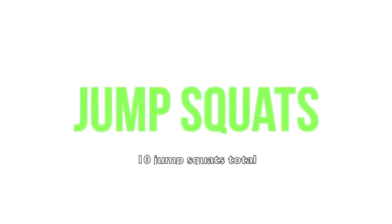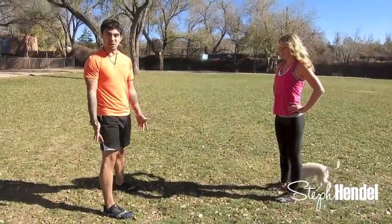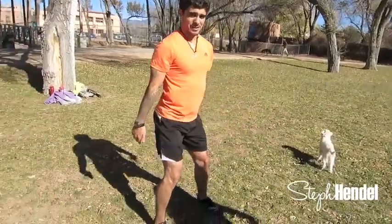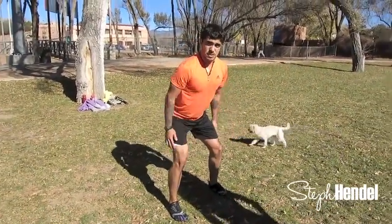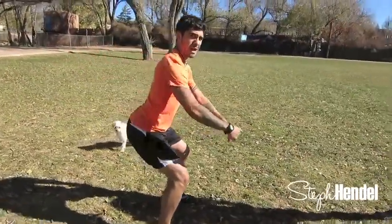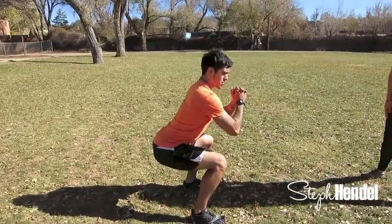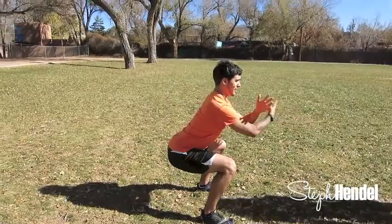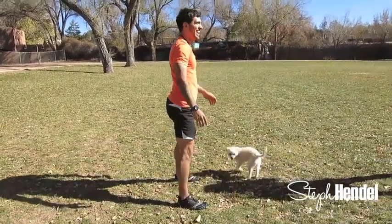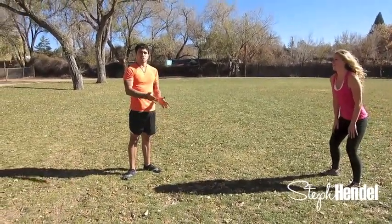Now I'm gonna go over the squat. You want to make sure your feet are hip-width apart and you want to sit back with your hips. Make sure that your knees aren't shooting over your toes because that can lead to knee problems. You want a nice natural arc in your low back and just make sure you're looking about diagonal in front of you. You can either put your hands across your body, in front of you, behind your head — whatever is more comfortable for you. We're doing ten reps of this.